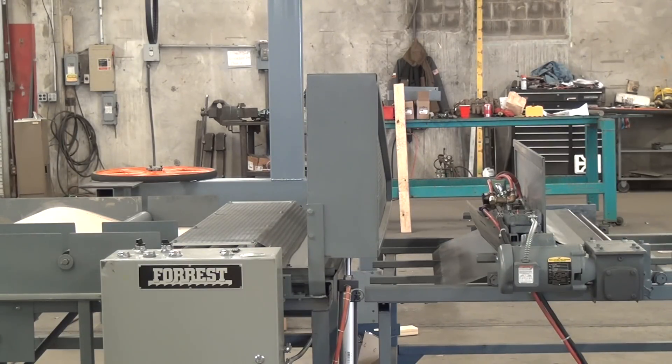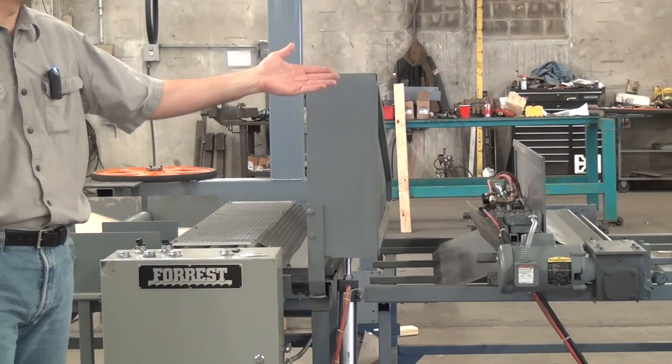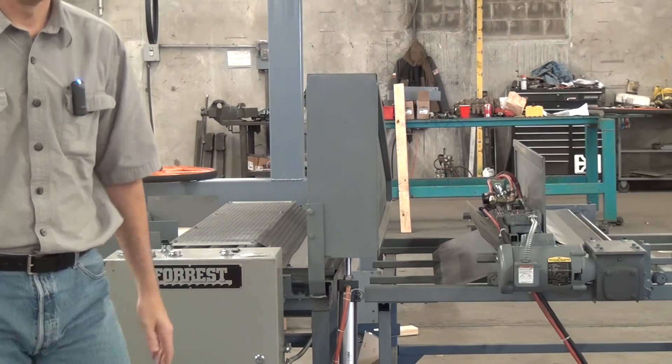The machine can be operated by a single operator. Loads the material, starts the cut process, and then catches the pieces as they come off and puts them into a box. That's the PowerSure.